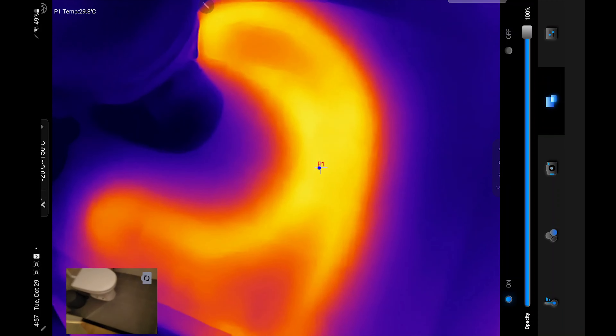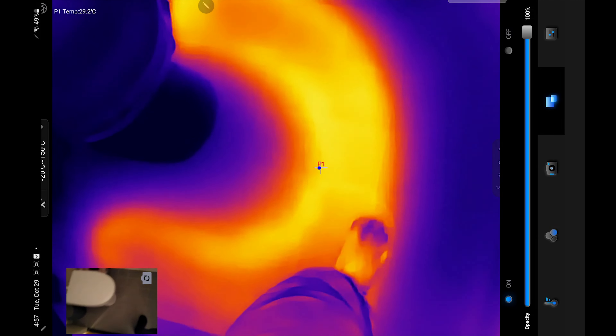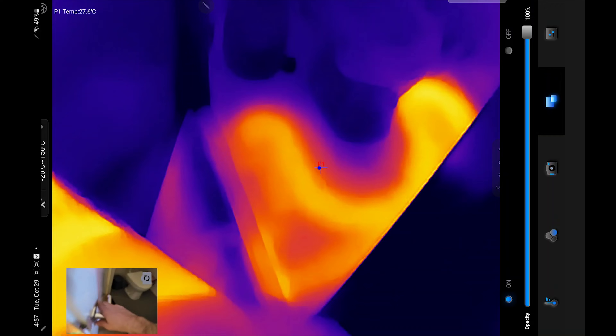So you can actually record, showcase something, and explain to a customer or a friend — look how hot this is right here. This is the hard disk drive; that's pretty hot. And you can easily share it with people.